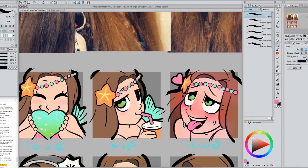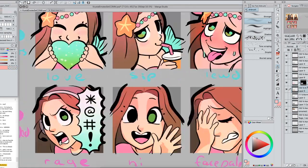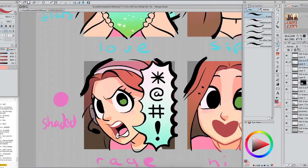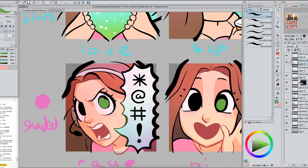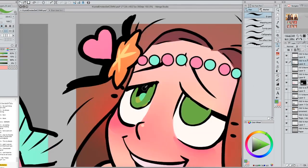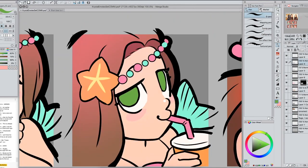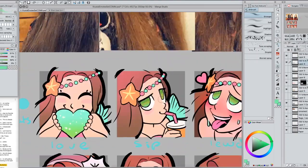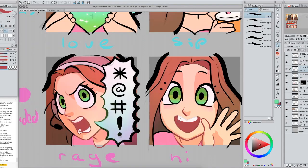We want enough contrast between the lighting and the shading so that it is still showing the shape up, and not so much that it's going to confuse the shape when it gets shrunk down. I'm also adjusting the line colors — when I zoomed out I was losing definition around the bottom of the chins, so they need to be a little bit darker. Darker lines also help frame the lighter colors in the face.